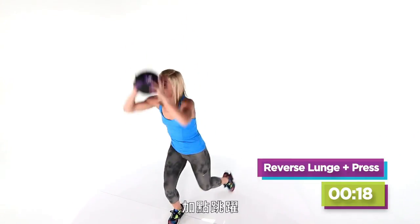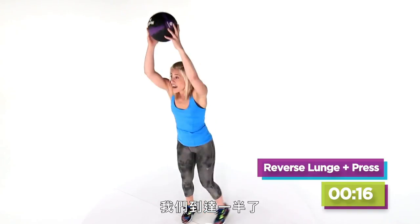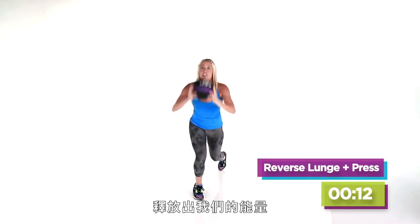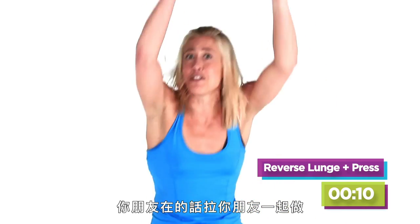Up and down, up and down, and a little bit of a jump. You're halfway there. And when you've got that 10 seconds left, let's both do that explosive thing together. Pull your friends here, bring your friends, let's all do it together.